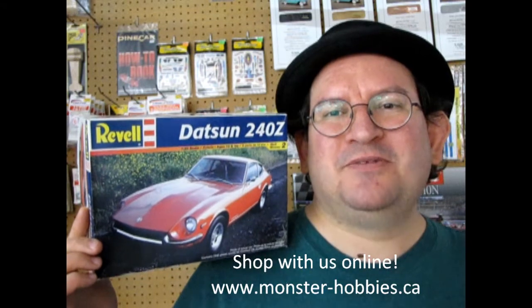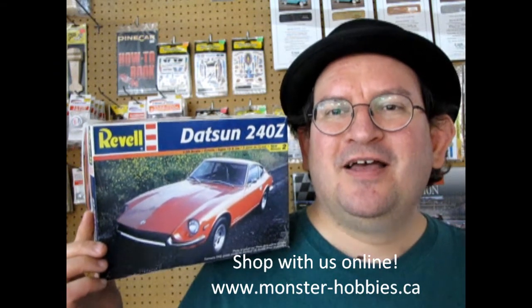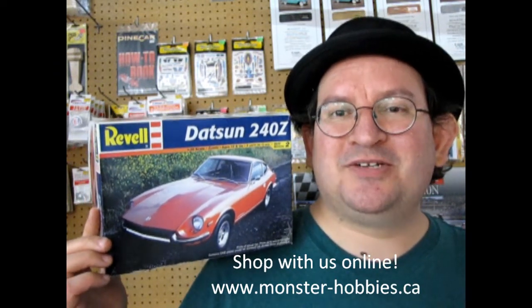This is another one of those amazing model kits that has come out a few times. So before we go and take a look at what's underneath the lid here, let's take a look at some of those great old box top pictures and then we'll get right into our review.